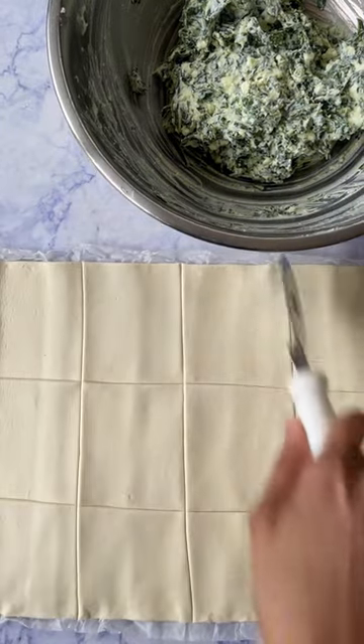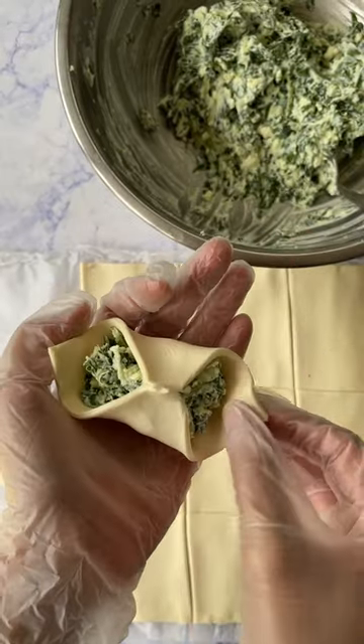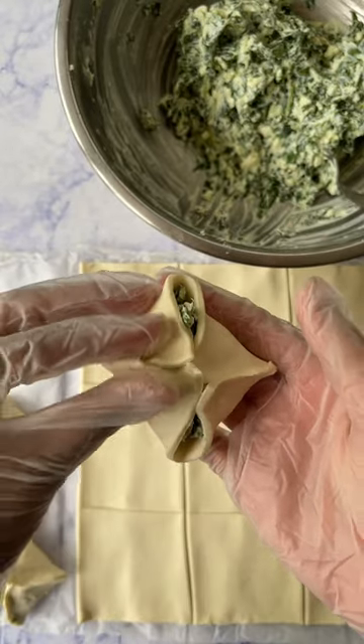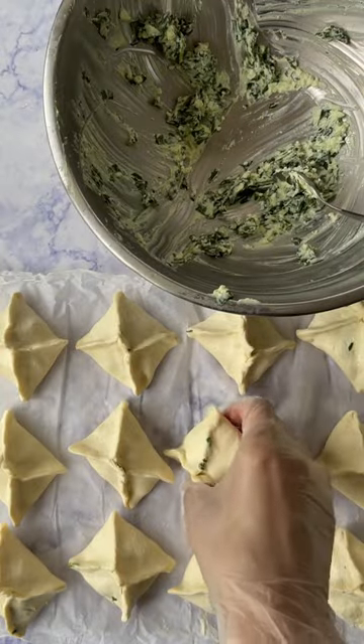Take ready-rolled puff pastry, chop it up into 15 even squares, place a generous amount of filling into the center, and pinch the sides together. Wash over with egg and then place into the oven to bake.